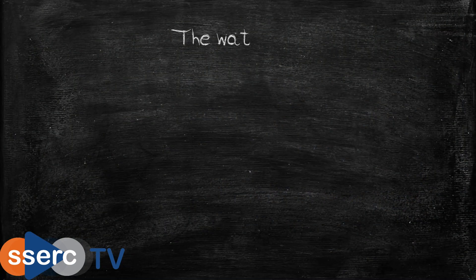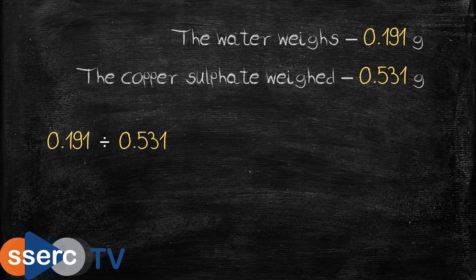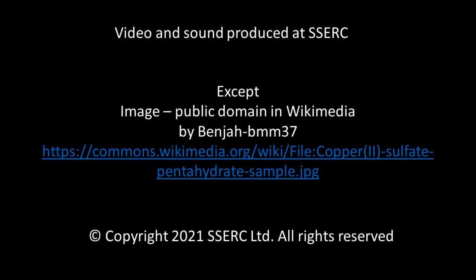It's also possible to work out how accurate we've been. Hydrated copper sulphate contains 36% water, and as you can see from the calculations we were pretty close.